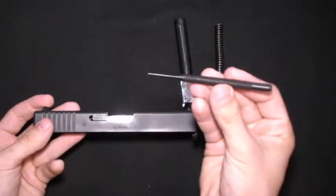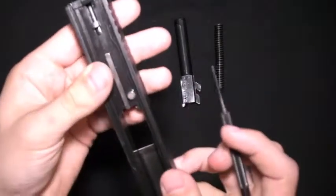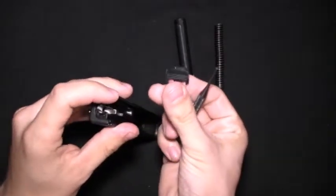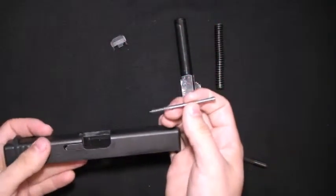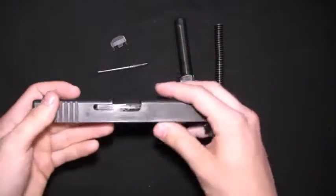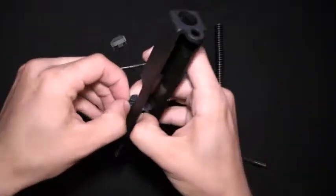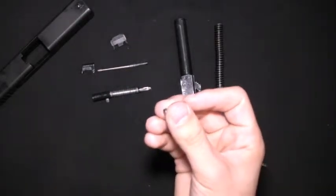You're going to need a punch — I think this is probably about an eighth-inch diameter punch. What you want to do is put that punch in between the striker and the slide right in here. You're going to push down on that and that will keep the striker forward so you can slide the slide cover off. Once you take the slide cover off, you can slide out the extractor plunger and spring, and then also the striker and striker spring assembly.